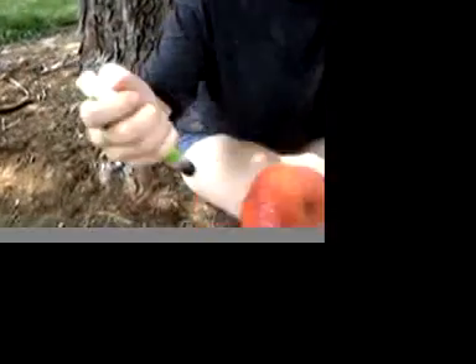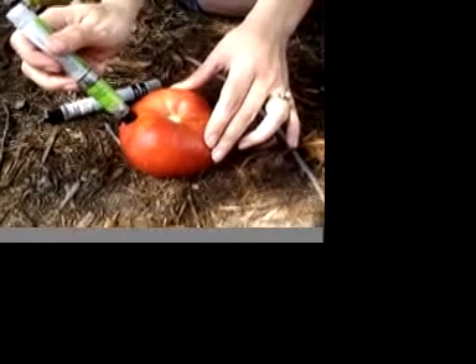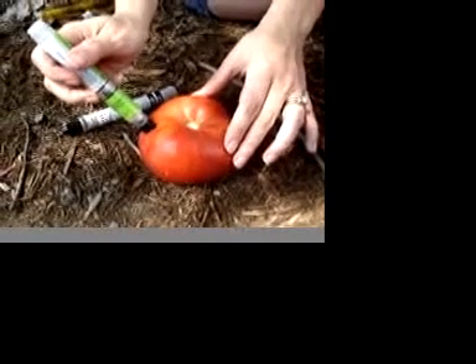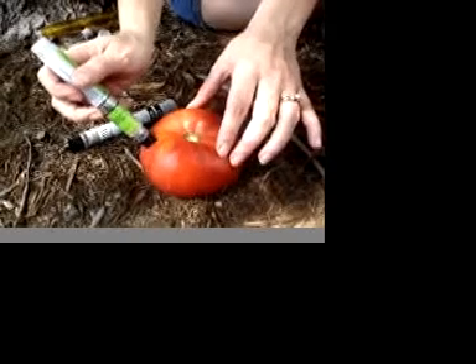Now I'm going to try to do this to the tomato. Let's put it right down here so you can see — that was a loud click. And I held it on there to about the count of 10 mentally.